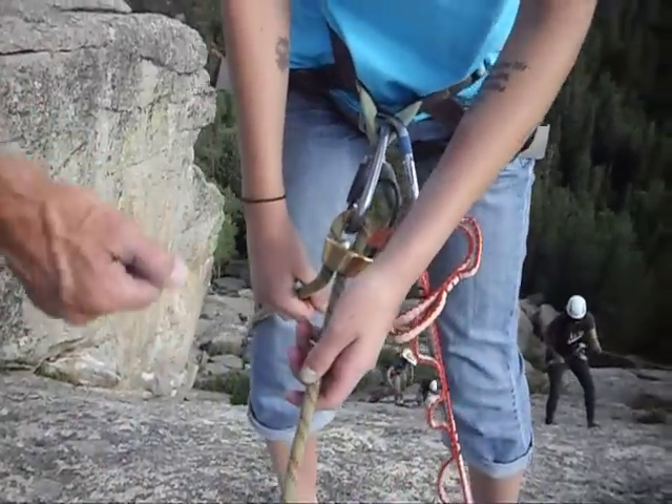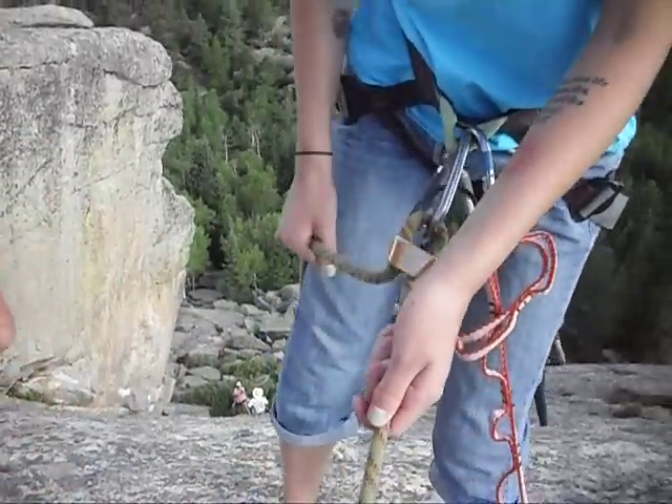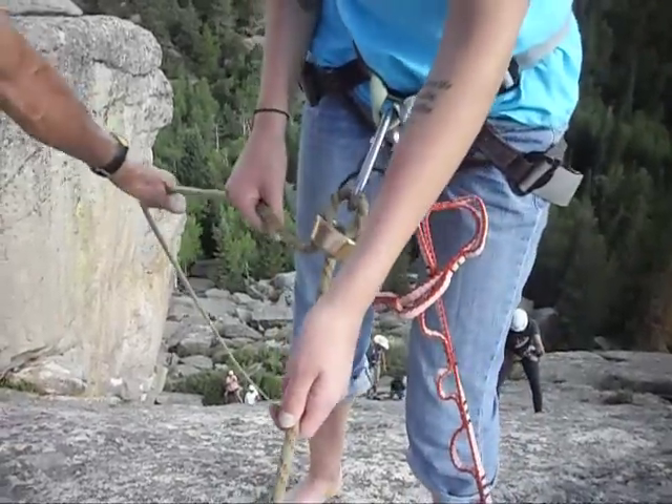Don't let go, just let it slide through your hand. Just push back. Oh, there's a lot of tension there. Okay, so just lean back.